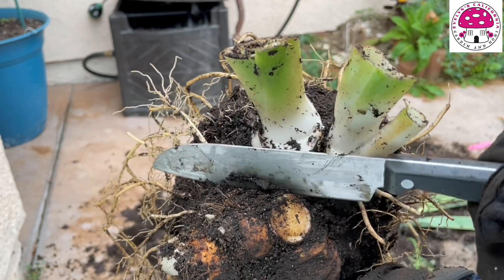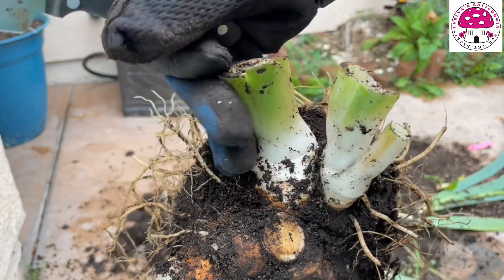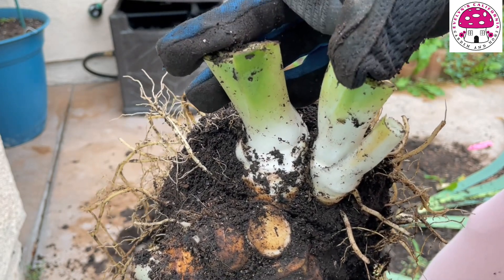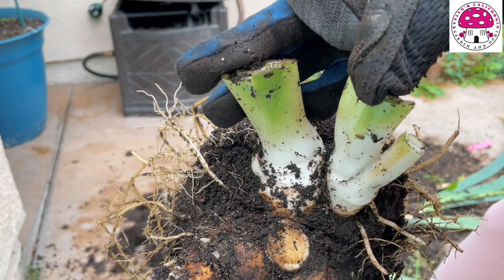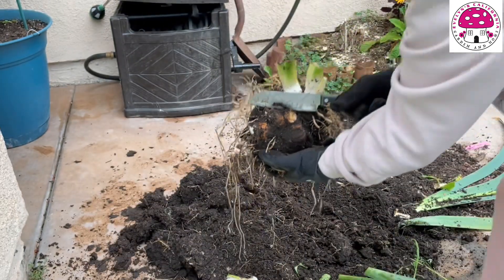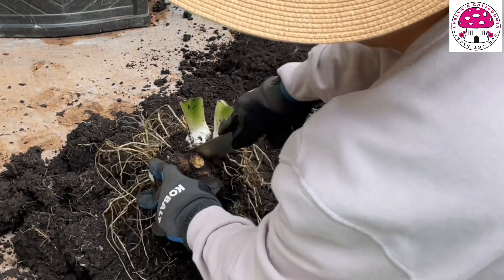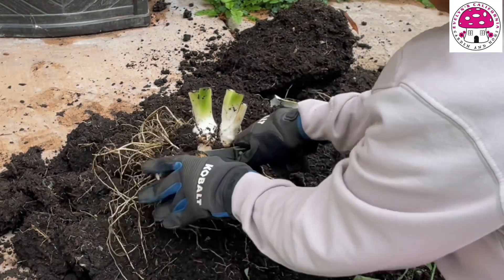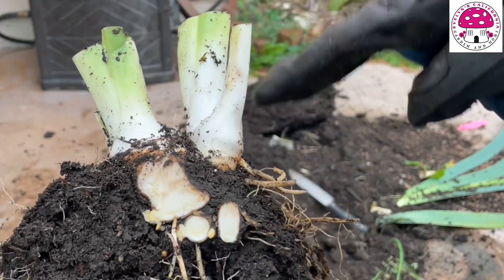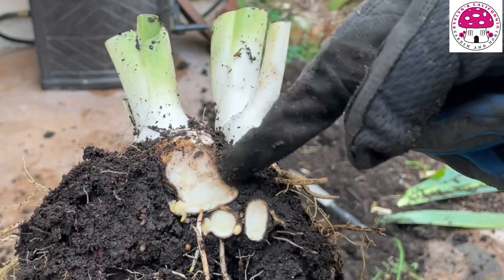I will cut this in half right in this corner, and after that we'll check the quality of these two rhizomes — whether or not it is safe to save them or just throw them away. So let's go ahead and cut this in half. By the looks of it, this one right here is firm, even though it has a light brown color.